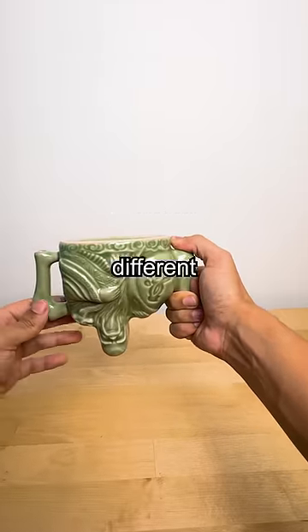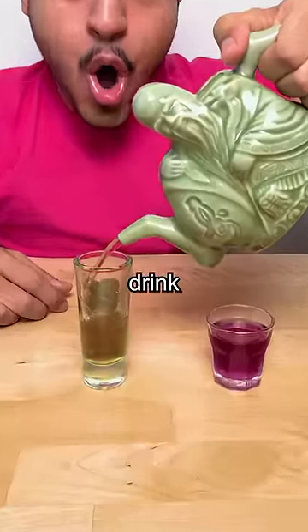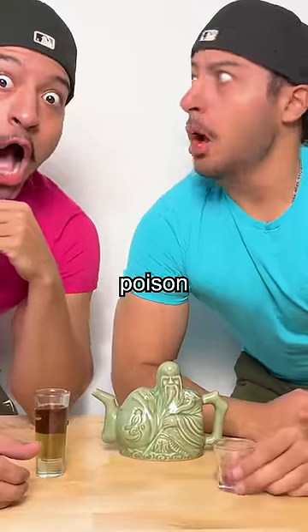You cover certain holes on the handle to get different drinks. If you cover the top hole, you'll get red. If you cover the bottom hole, you'll get the blue. Just be careful to not mix them up and accidentally poison yourself.